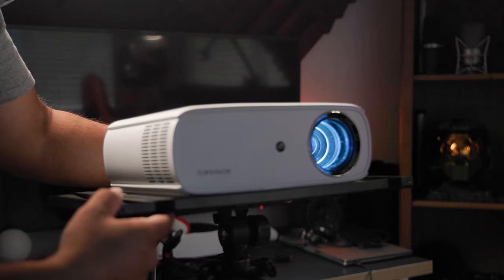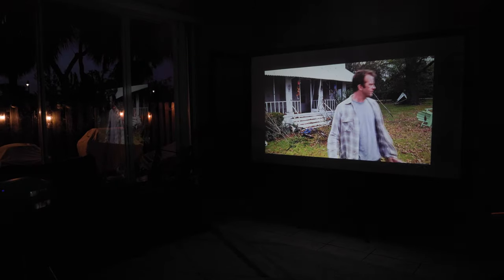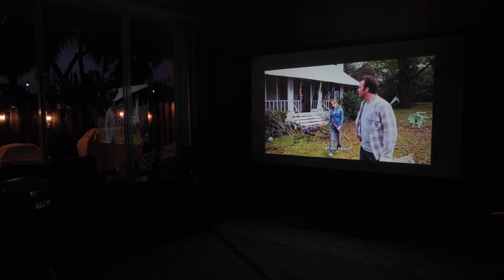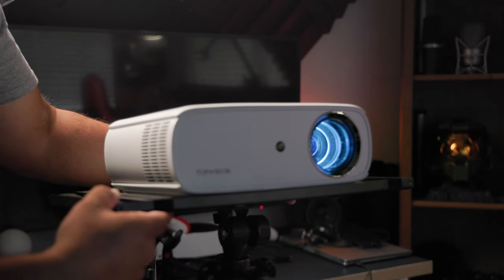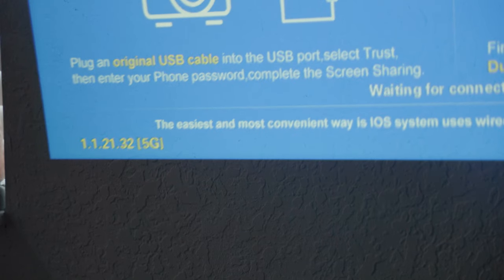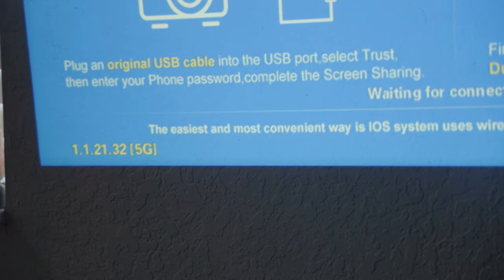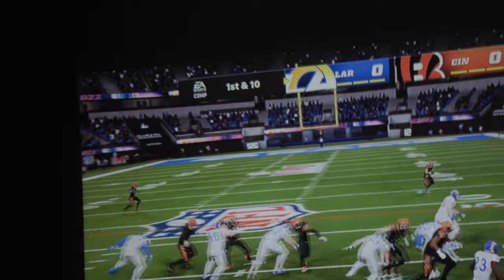But when you dial everything in, you quickly forget about all that and really get into the experience the Top Vision is offering. The image looks good, with detail and colors that hold up. Obviously, you want to be in a dark environment for the best possible picture, but it is very usable in a room with some light — not when you're competing with direct light. While this projector does give you focus control and angle adjustment, if you want to get the best picture possible, you want to get this projector at a direct line of sight with your screen. If not, you can see how the edges get a bit blurry — for movies, no big deal, but it's very noticeable when it comes to text, like in video games.